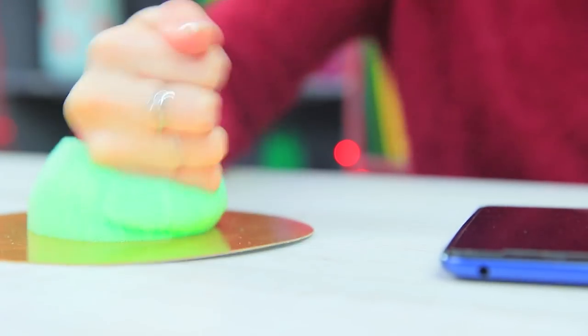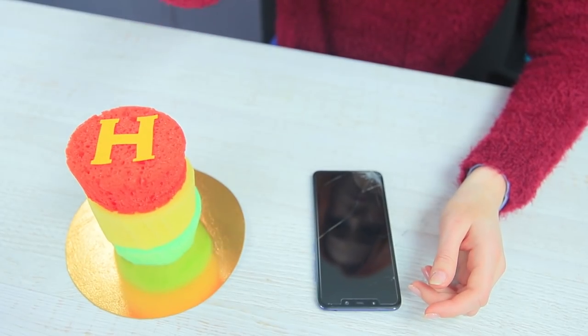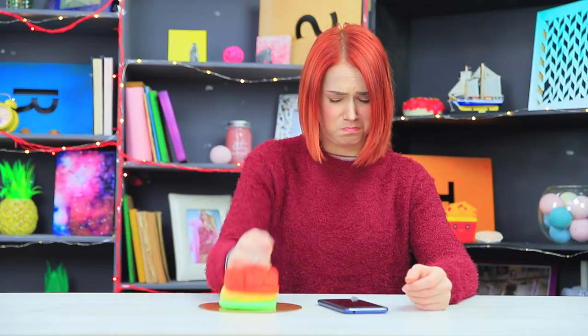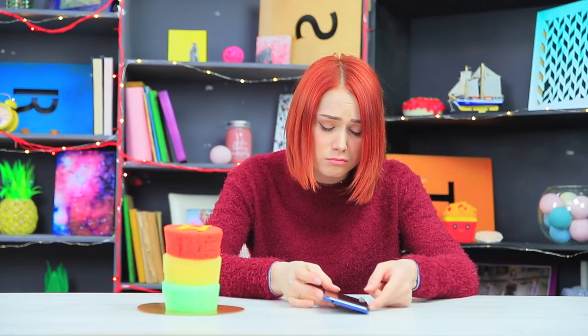Redhead takes her anger out on the soft sponges — they can handle it all! Got a lot of pent-up rage? Pick the right setting for how angry you are and hit harder, Redhead! Her hands and nerves stay safe, but unfortunately her phone is still broken!